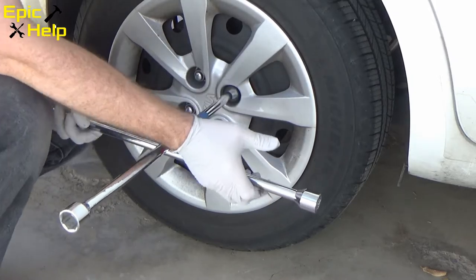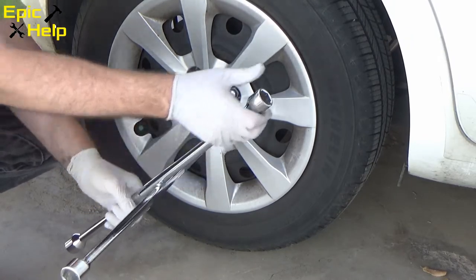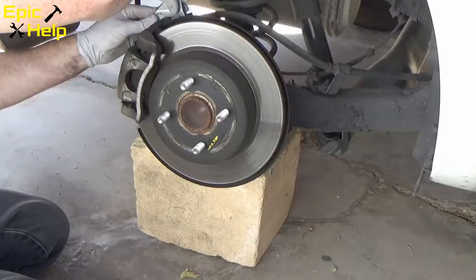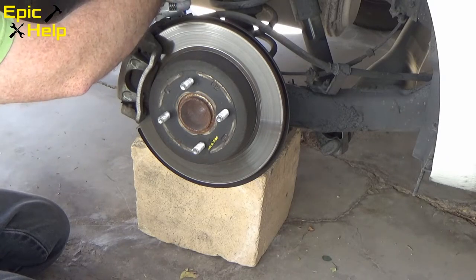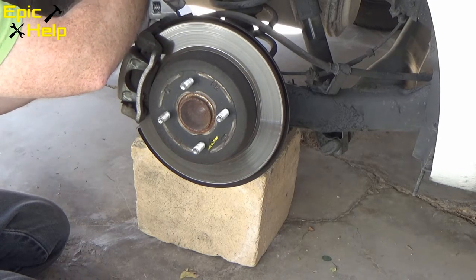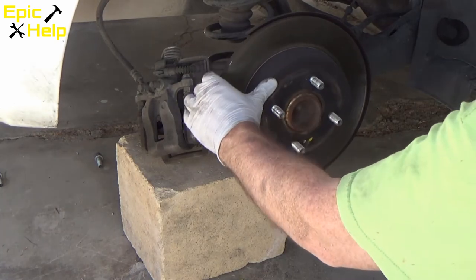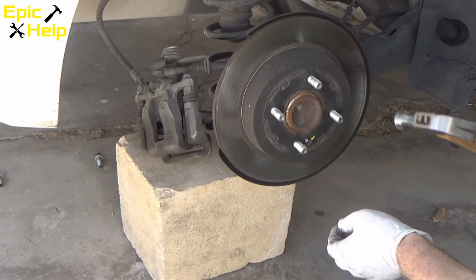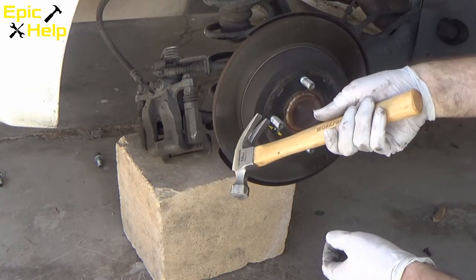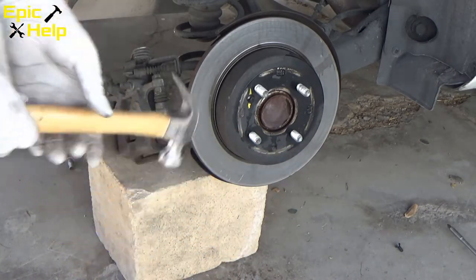When doing brake pads and rotors, you always want to duplicate your work on the other side of the same axle. Now doing the other back wheel — I loosened the bolts that hold the caliper together first, then used a breaker bar to loosen the 14mm bolts. After taking off the caliper, I loosened the rotor screw. The rotor was stuck, so I used a hammer — a sledgehammer is better for this job, but I managed with a small hammer.